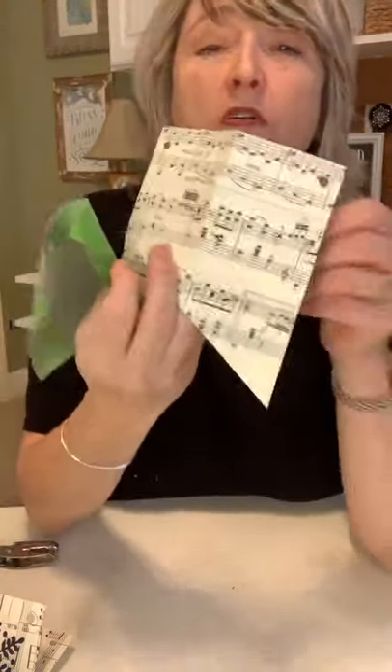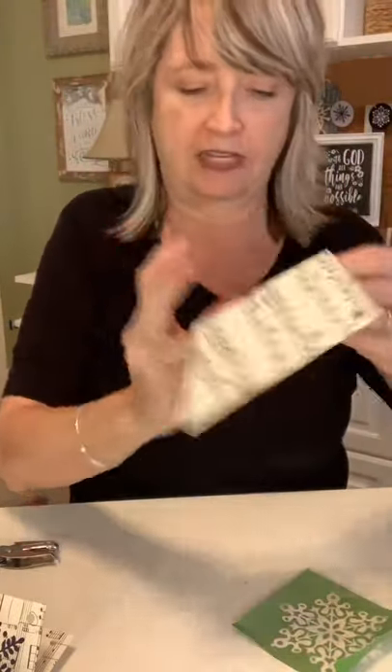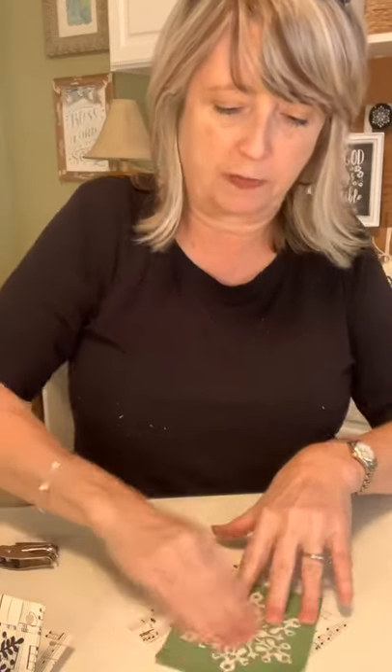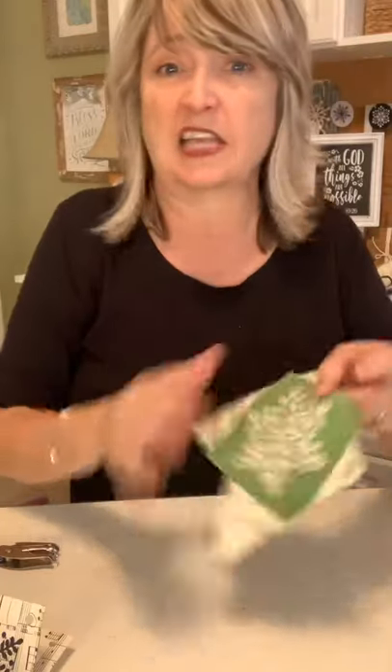Hey Adela from Romania, I'm so glad you're joining us! The other reason why this fold is so great is because it tells me exactly where the center is of my piece of paper. So I'm just going to lay my stencil down and I know exactly where to put it so that it's completely centered.